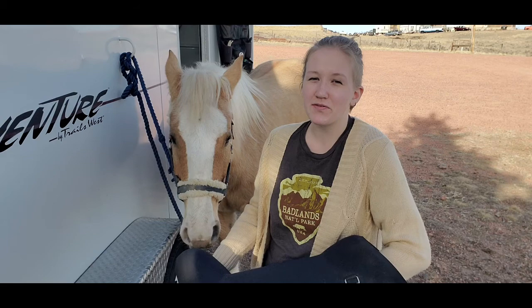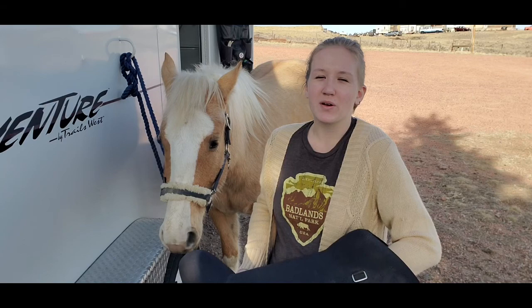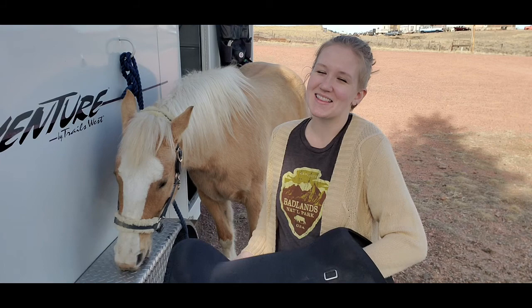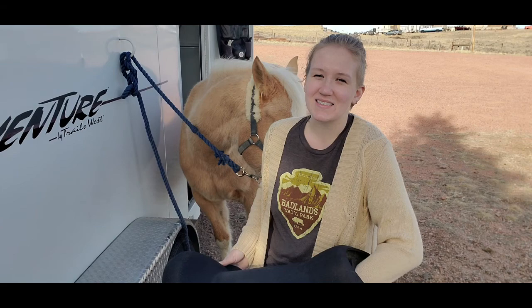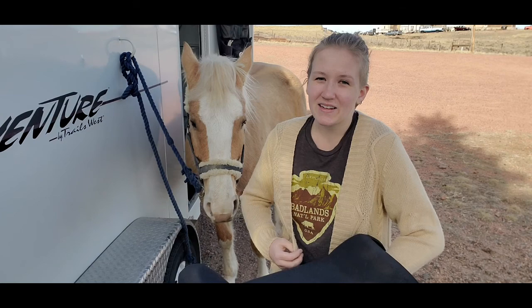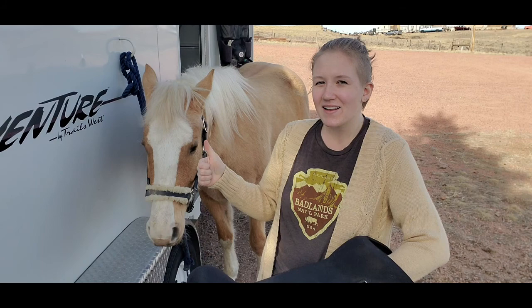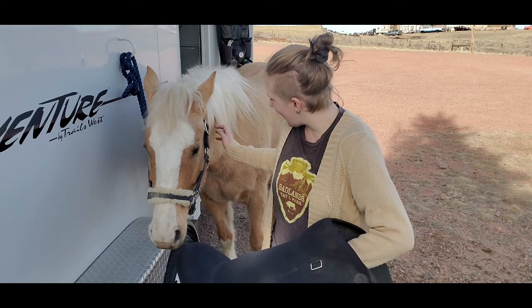I hope this video has helped you learn a little bit more about treeless saddles. There are so many different types and companies that make them, and I just think they're a really fascinating piece of tack. If you haven't purchased a copy of the Humble Heart Horsemanship Training Journal yet, I highly recommend it — I created it as a journal to log your groundwork or riding sessions, designed to strengthen you as a rider and your relationship with your horse. Scroll down in the description box and click the link to purchase it on Amazon. If you enjoyed the video, hit that like button and subscribe for more videos just like this one!